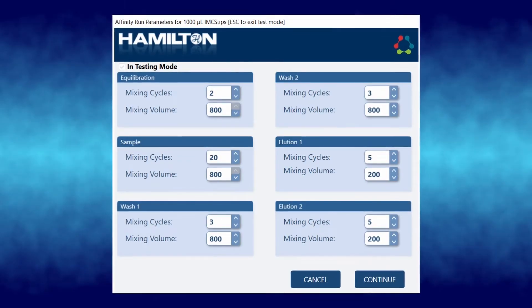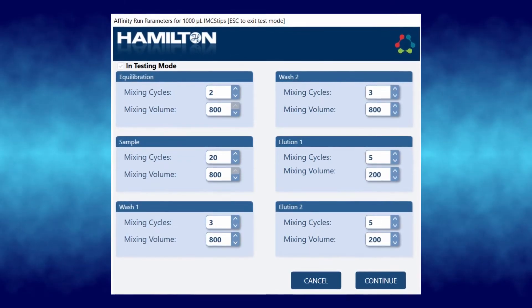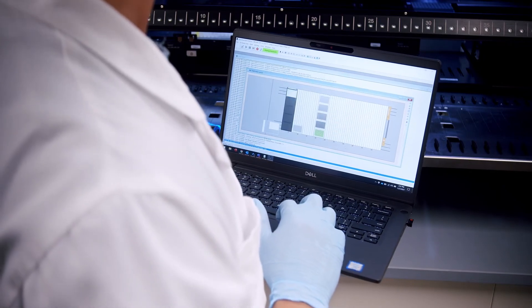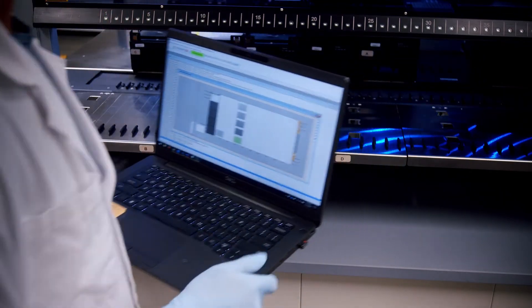A screen with the default experiment parameters will appear. Confirm these selections or make the necessary changes if needed. Press continue to start the experiment.